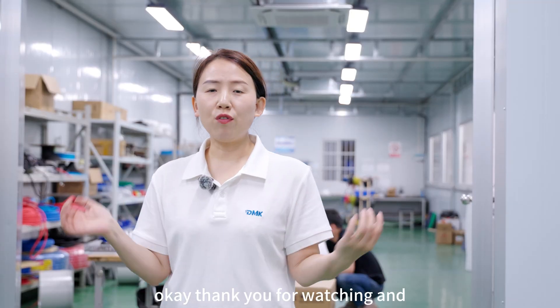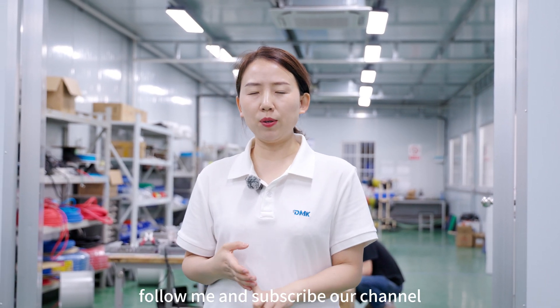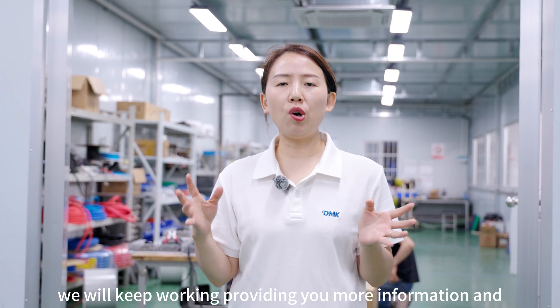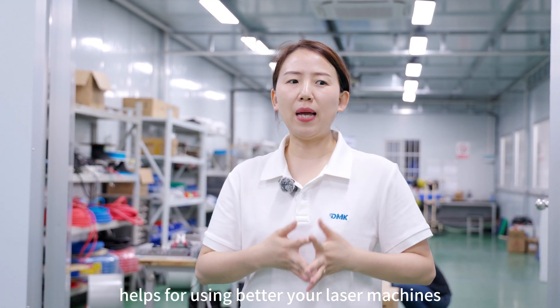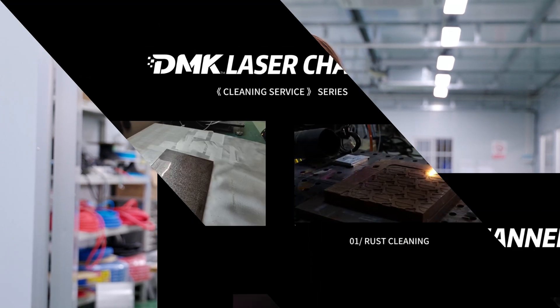Thank you for watching. Follow me and subscribe to our channel — we will keep providing you with more information and help for better using your laser machines.